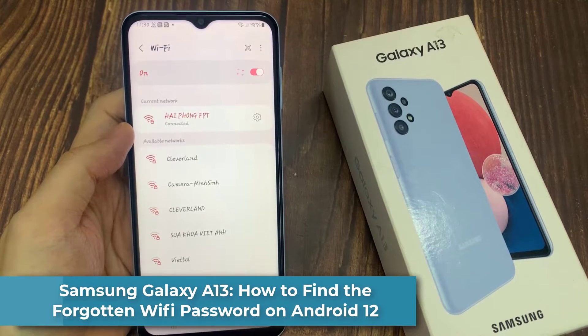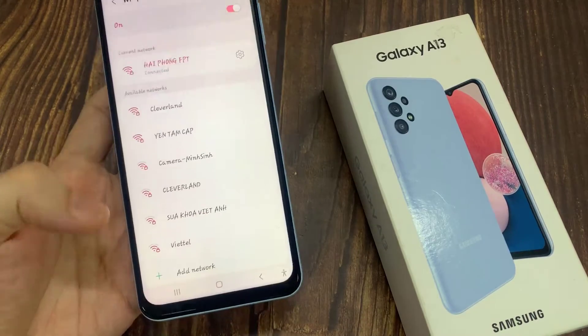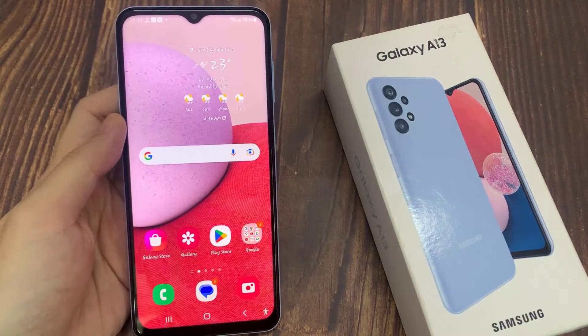Hi everyone! In this video, we're going to take a look at how you can find the forgotten Wi-Fi password on an Android 12. The phone I'm holding right now is the Galaxy A13, but it should work similar to other Android devices.